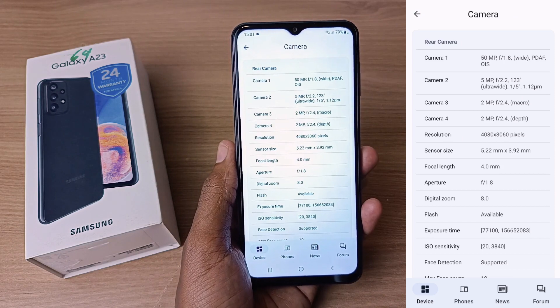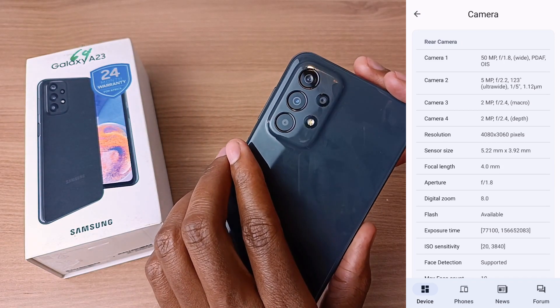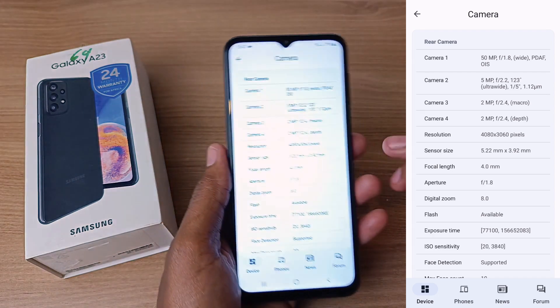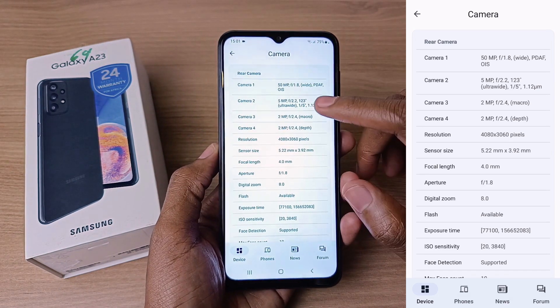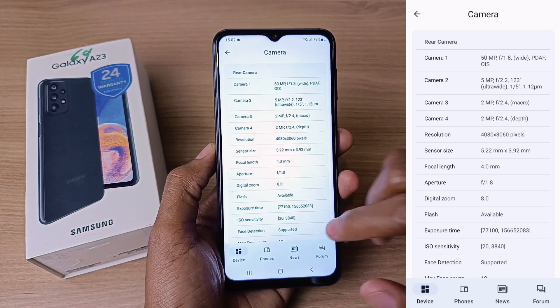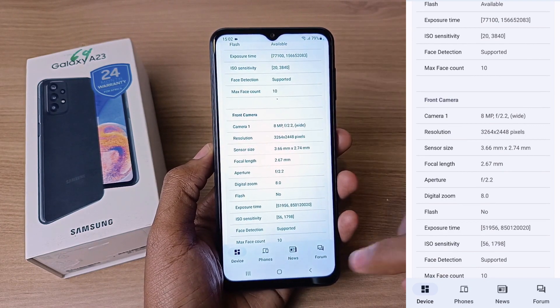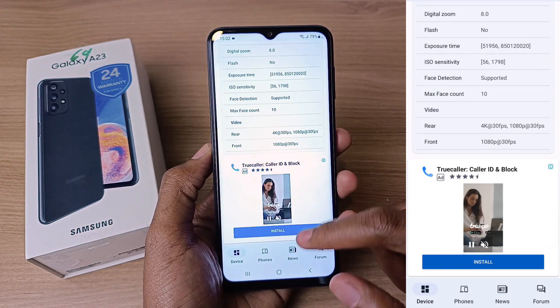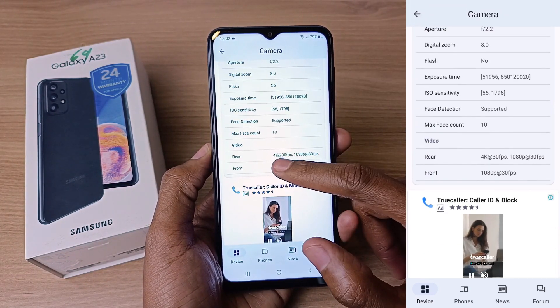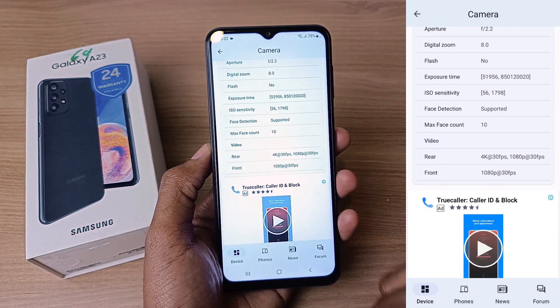This phone has 4 lenses at the back: the main lens is 50MP, along with a 5MP ultra-wide camera, a 2MP macro, and a 2MP depth sensor. The front camera is an 8MP lens but has no flash. The maximum video recording quality is 4K at 30fps for the rear camera and 1080p at 30fps for the front camera.